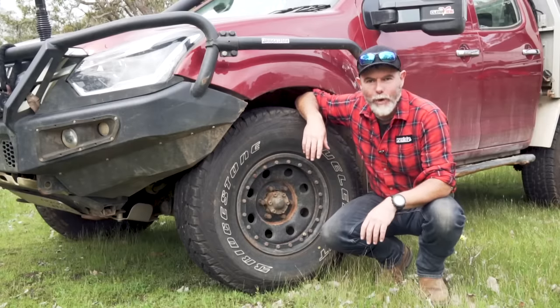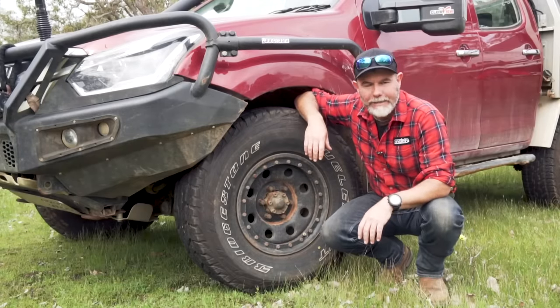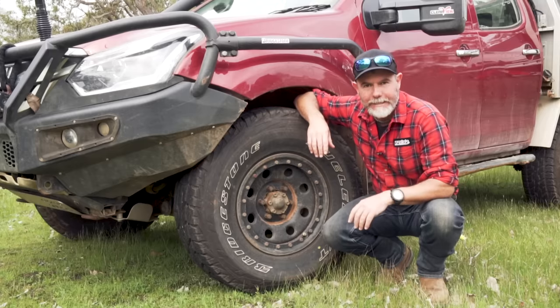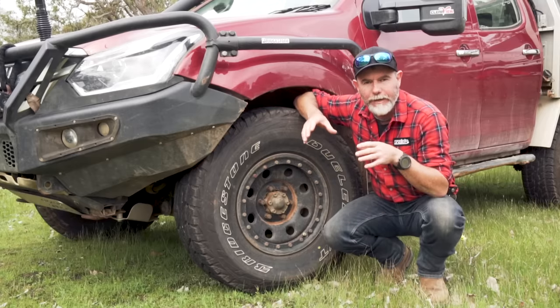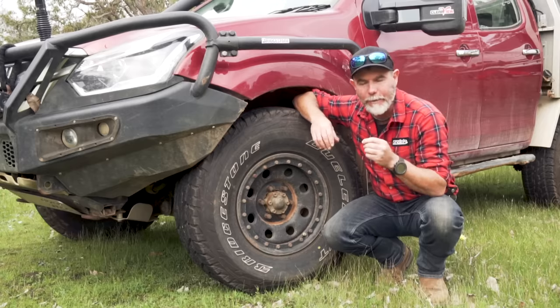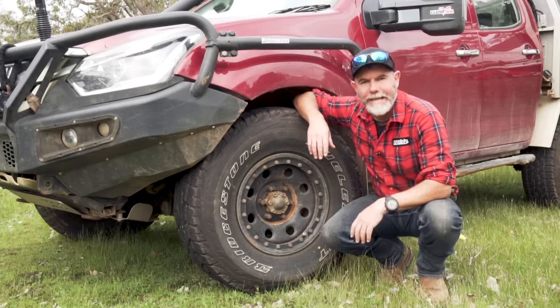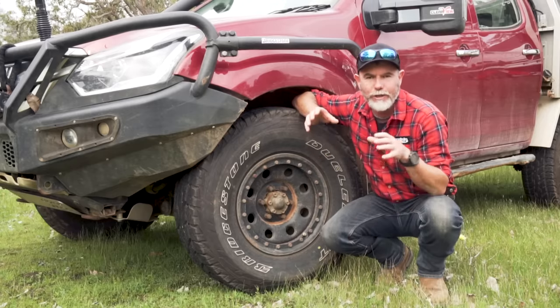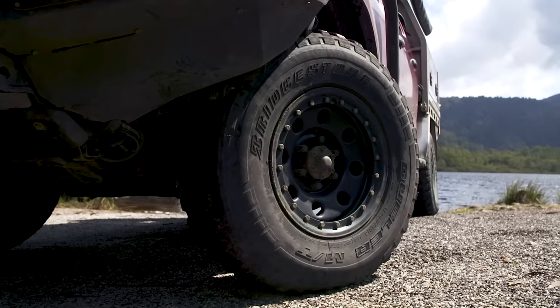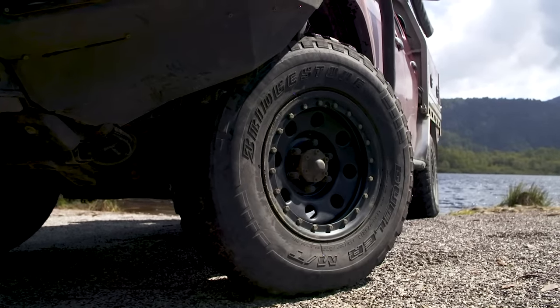Let's tackle the big question: all terrains or mud terrains? If I was going to go around Australia tomorrow — do the big lap — I would fit all terrains. They've got a significantly better wear life, their puncture resistance is fantastic, and they are so much better on the blacktop. And they're still going to get you to 95% of the places you want to go in Australia. If you want to do some super aggressive driving while touring, maybe opt for a set of muddies. But don't let your tyre choice dictate when you go bush.